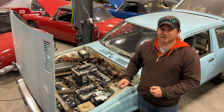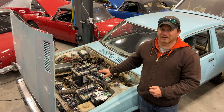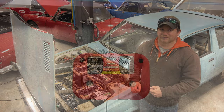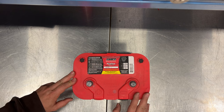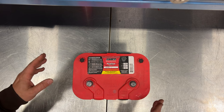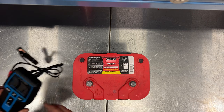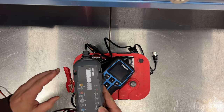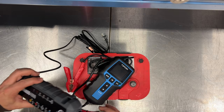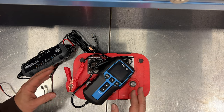First I want to show you the equipment on a single battery before we get to the battery bank and start checking all of these. Here I have an old red top battery that I just pulled out of a car — it's probably been in that car 10 years or more. There are two things I'm going to need to test the battery: a battery tester and a battery charger. Let's do a couple tests with this battery before we move on to the battery bank on my Electra.